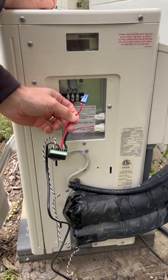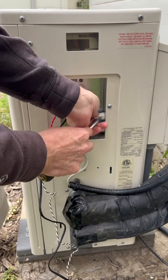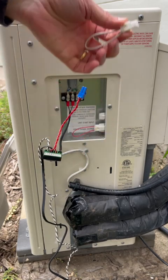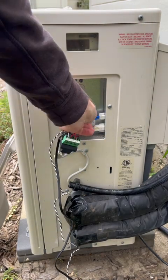Next, we're going to connect up the utility dry connect. We need to first remove the connector that is present — you do that by pressing in on the tab and pulling the connector out — and then you can slide our connector directly in.